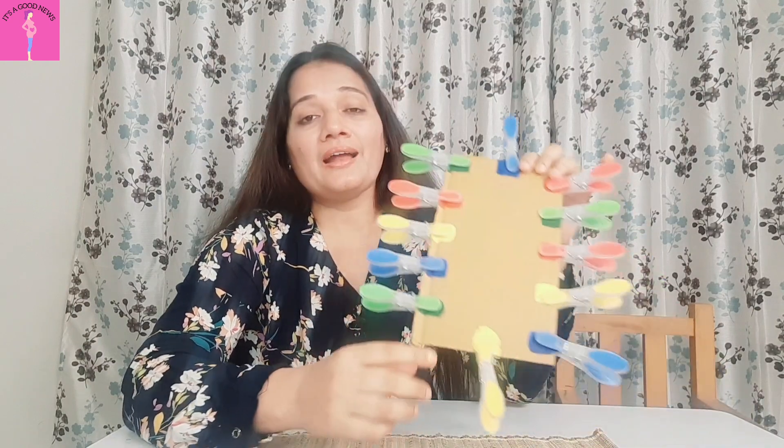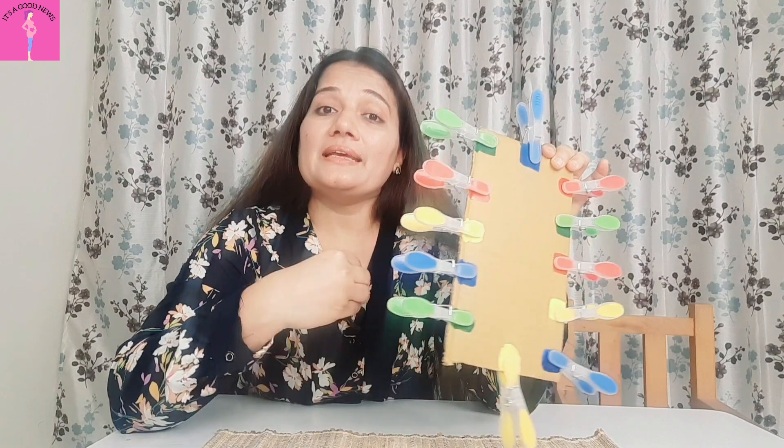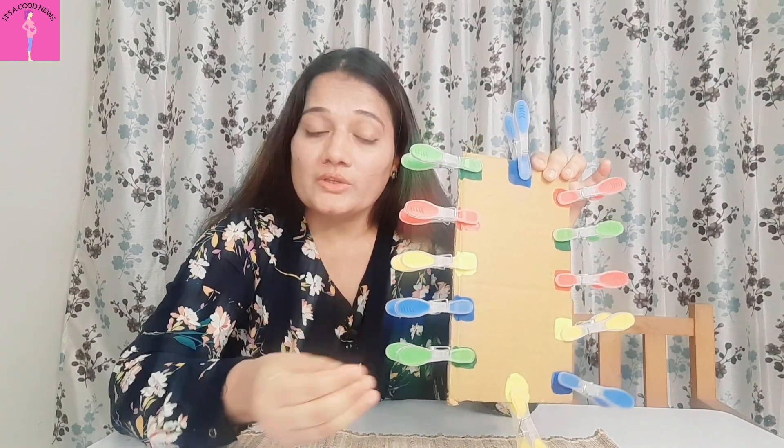I will give you a demo with my daughter so you can see, understand, maintain order, and perform and complete the activity.